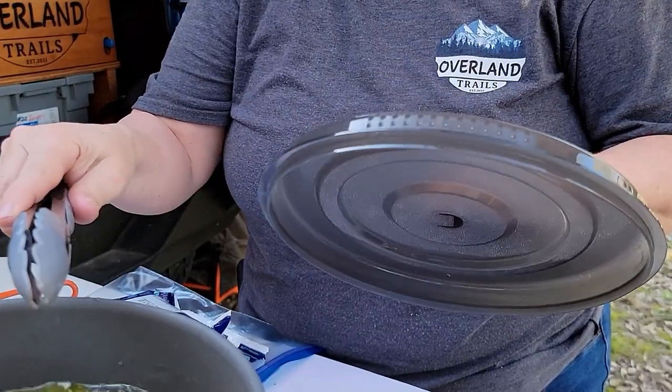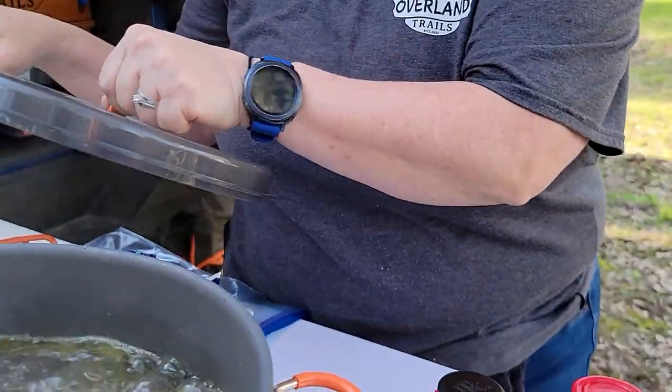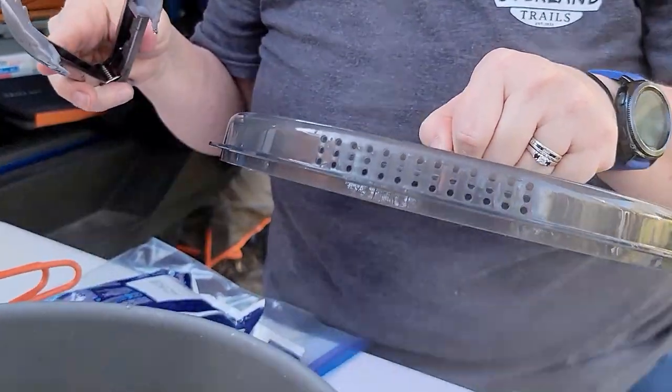One other cool feature I want to mention: the lid for the pot also fits on the skillet, and you can see these holes right here — so it acts as a strainer.